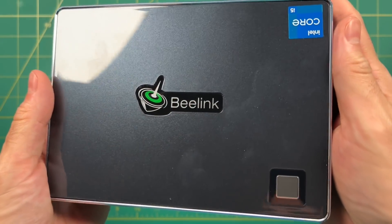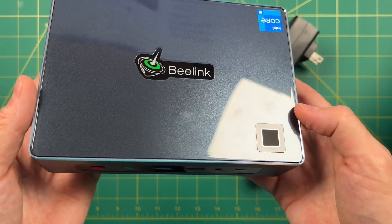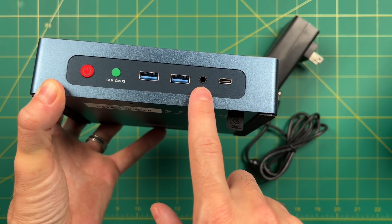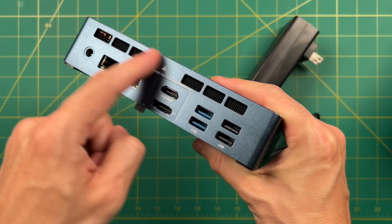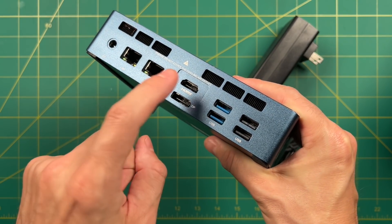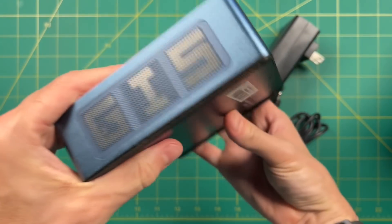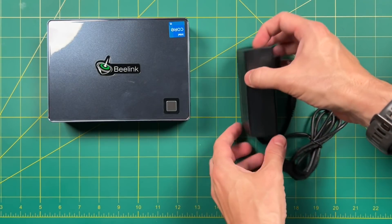Starting with the top, it has a glossy finish and a fingerprint sensor on the bottom right, which I really liked, though the top is a little bit too glossy and quite a fingerprint magnet. On the front you have a power button, a clear CMOS button, two USB 3.0 ports, a headphone jack, and a USB-C port which can also be used for display. On the back we have the exhaust vent, power outlet, double 2.5 gigabit ethernet connections, HDMI and DisplayPort out, USB 3.0 and USB 2.0 ports. On each side there are intake grates for the fan, both labeled with 'Qi5,' which I think was a little unnecessary.